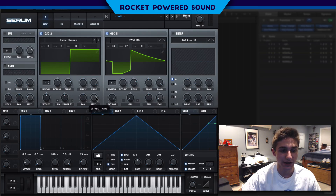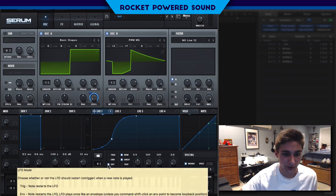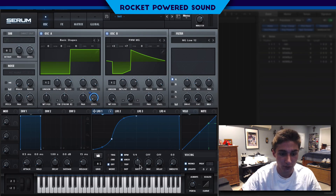One thing I did was create a pumping sound. This can either be done with sidechaining, or it can be done just by modulating the level of oscillator A using an LFO — just creating a nice shape like this. We're going to leave the mode off so that no matter what note we're pressing, it's only run by the measure. If we set it to every one-fourth, it's going to be pumping every one-fourth of a measure: one-fourth, two-fourth, three-fourth, four-fourth.